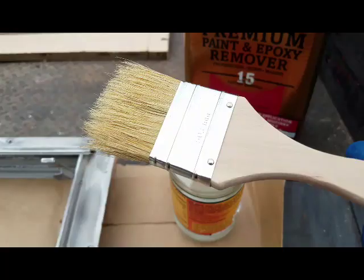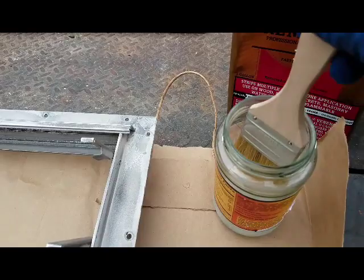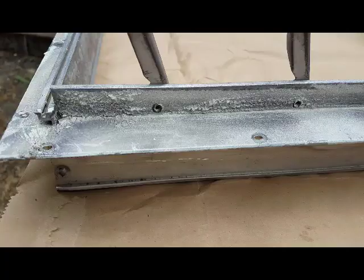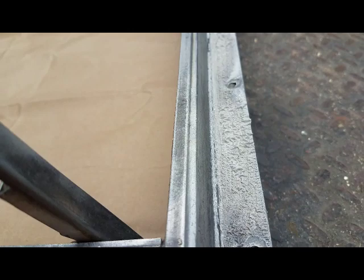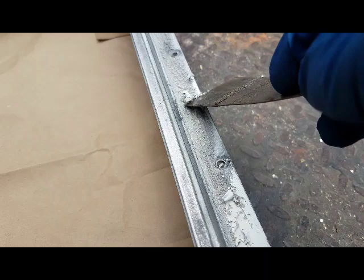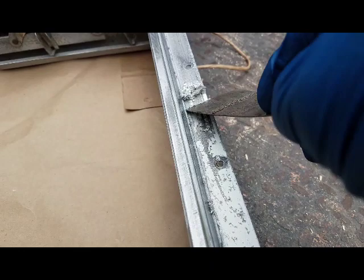Got some of this chemical stripper in a glass jar and a cheapo dollar brush. I'm going to go ahead and apply some of this stripper to the paint that's on this window frame and see if it'll take it off — this stuff's pretty tough. It's only been a couple minutes and you can see how that chemical stripper is making this paint curl up. I'll try the putty knife — scrapes right off. I might even put another layer on here, another coat, to get the rest of this up.